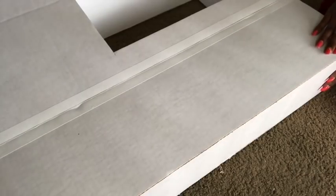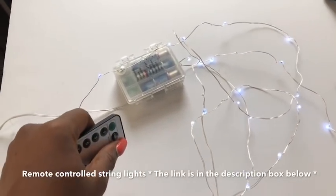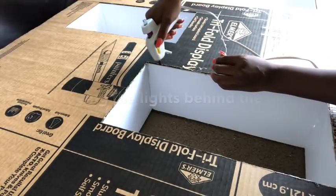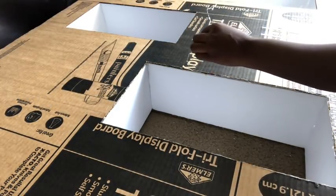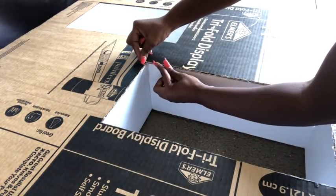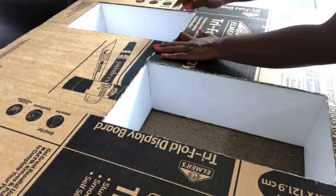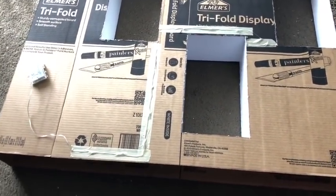For the lighting inside each of the boxes, I'm going to be using fairy string lights that use a remote — the link will be in the description box below. All I did was glue the string lights around the back of each of the boxes. When moving the string lights to the next box, I just crossed them over. I held all the string lights going outside down with tape, and then I glued the battery pack inside the design.